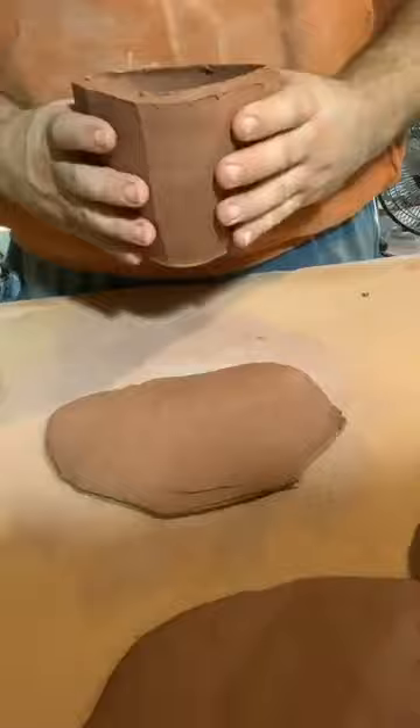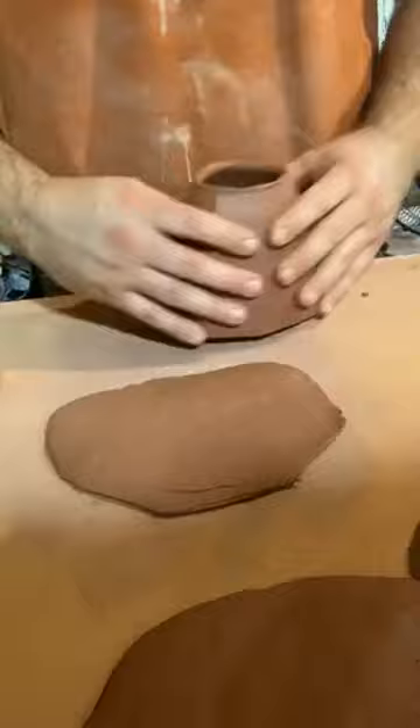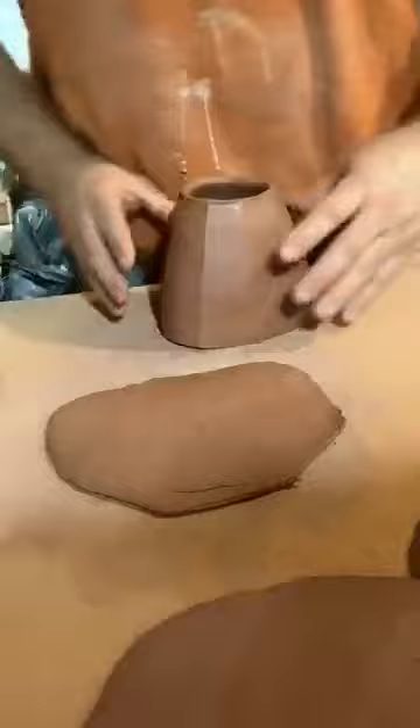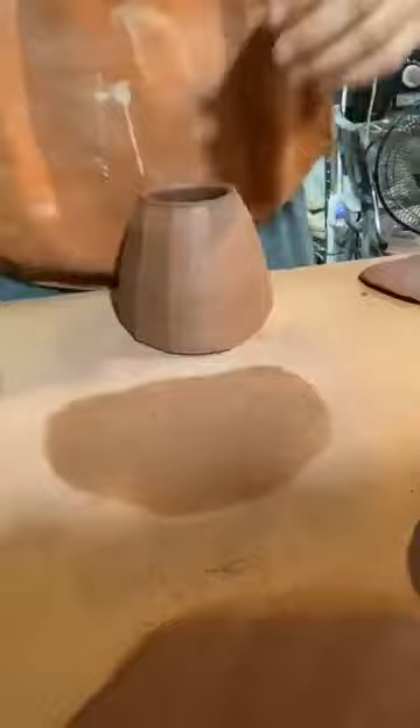I've showed some videos of how I do my faceting — I've got some up on my YouTube, and I might do more clay buddies live streaming later on. First, I need to put a slab bottom on it. I have some slabs that I threw earlier, and I'll show you that here in just a second.